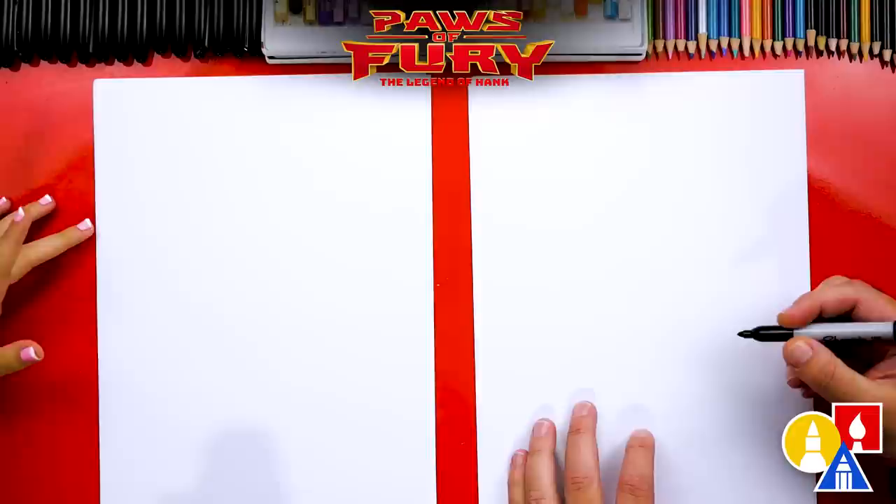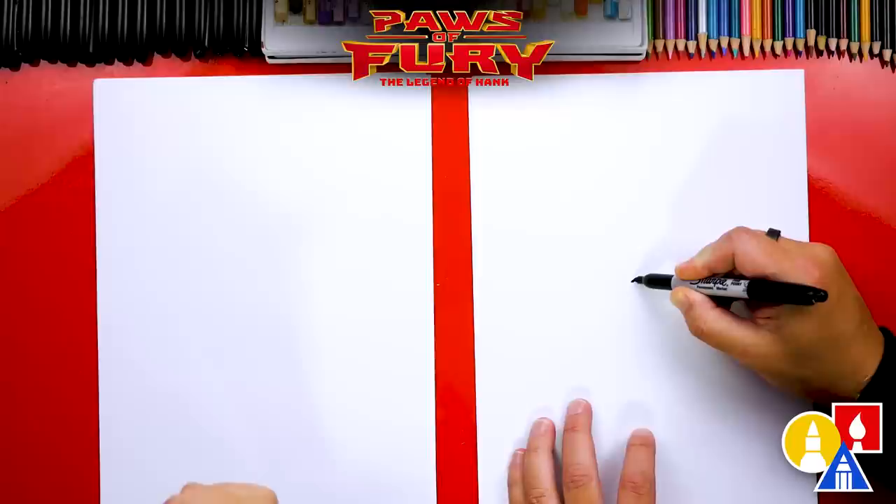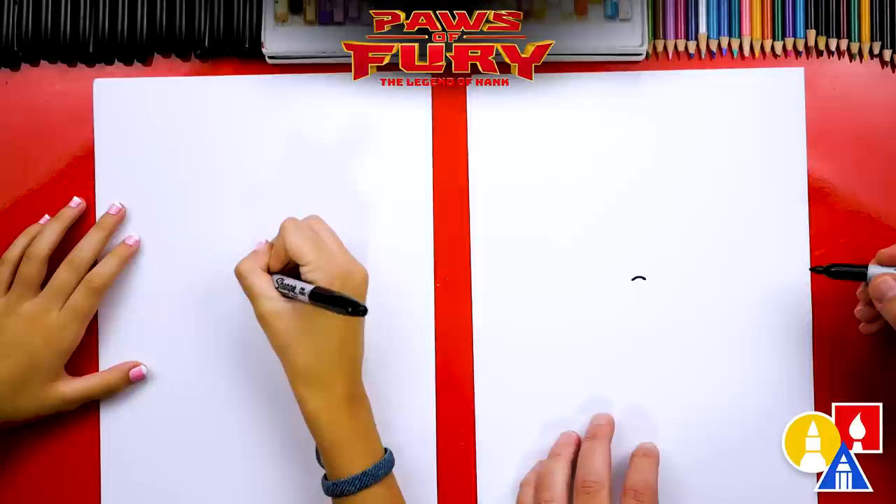We're first going to start by drawing her little nose. We're going to draw a little curve in the middle of our paper, right about here — just a really small nose. And then we're going to draw the bottom of her nose, coming down and back up.